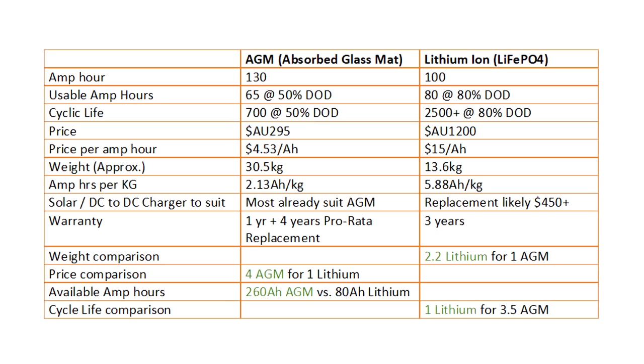Here's a table comparing the Giant Power AGM and the DCS lithium iron. I paid $295 for the AGM and $1,200 for the lithium. Working out price per amp hour, it's $4.53 for the AGM and $15 for the lithium, so AGM is still much better value for money. However, the AGM was 30.5 kg and the lithium 13.6 kg. Working out amp hours per kilogram, you get 2.13 for the AGM and 5.88 for the lithium — so lithium is much more energy dense per kilogram.